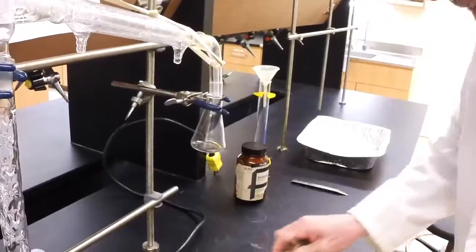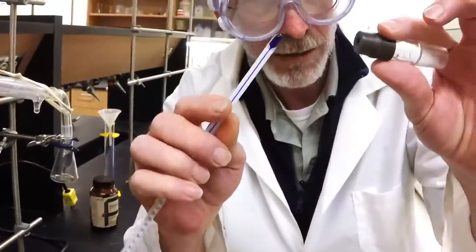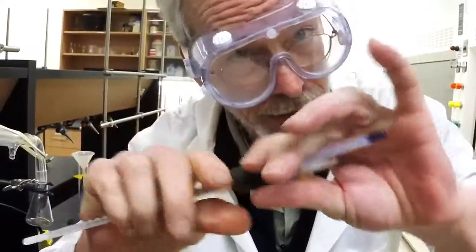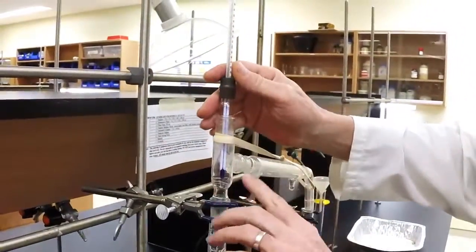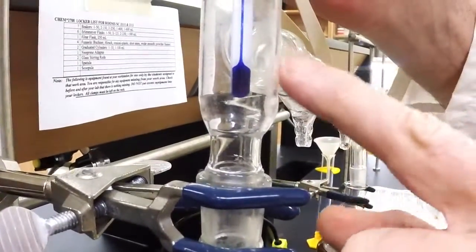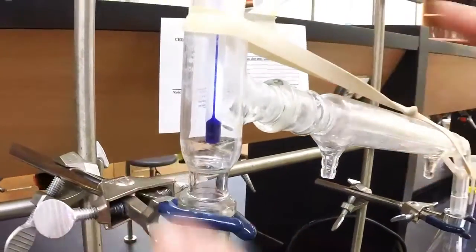We all need a thermometer. Be very, very careful when you put this thermometer in here — keep your fingers close together so you don't break the thermometer. Then position it, and the bulb must be below the exit point for the distillation. That way we'll get the proper temperature.